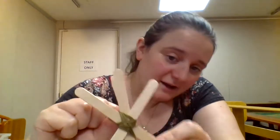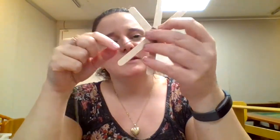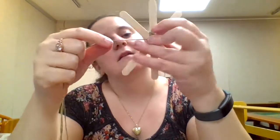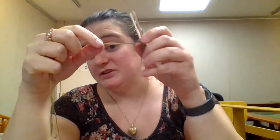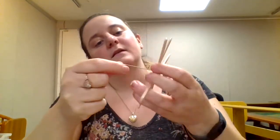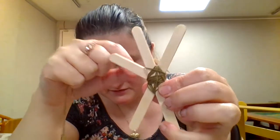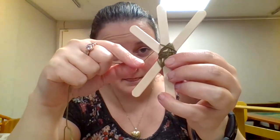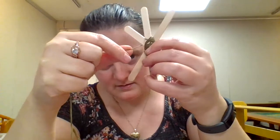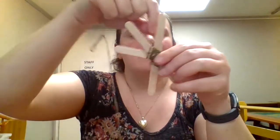Once you've got a good amount of the middle covered, we're going to actually start a God's eye weaving. This is a little bit harder to do backwards. What you're going to do is go across two, then wrap around the one, and go across two again.